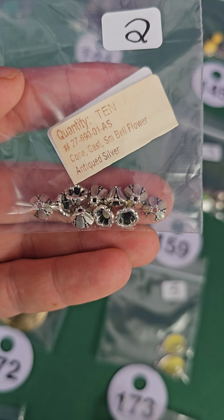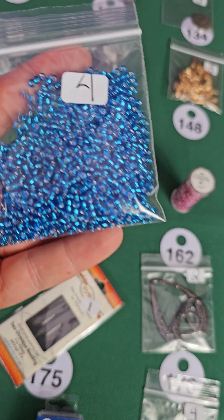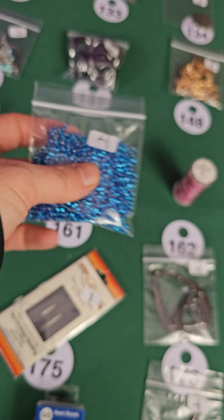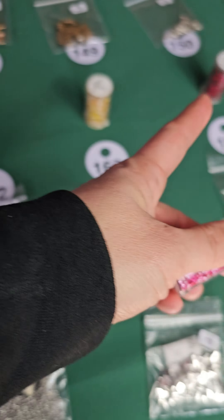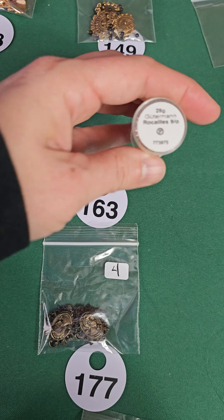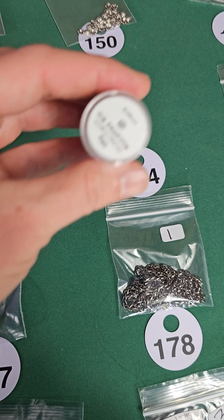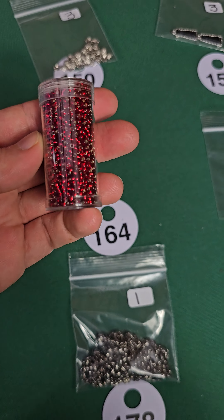Number 160, two bucks. Number 161, four dollars — these are glass, very pretty blue. Number 162 — I have a couple three of these in different colors, they're all glass, three dollars each. Number 163 and number 164, three bucks — nice red ones.